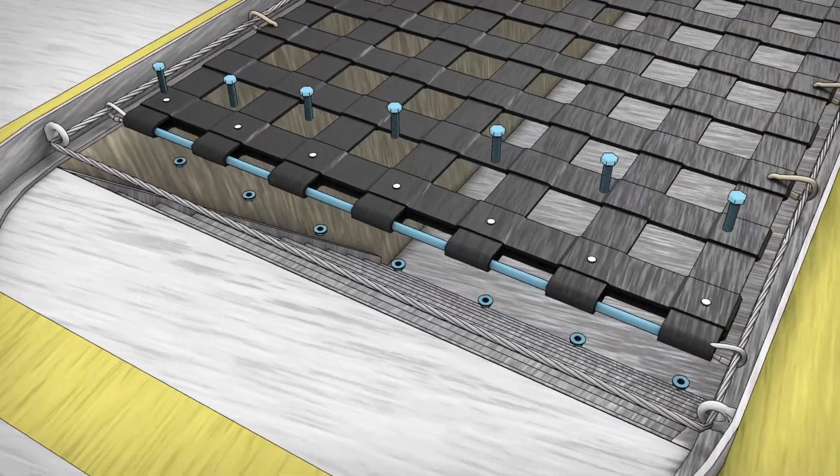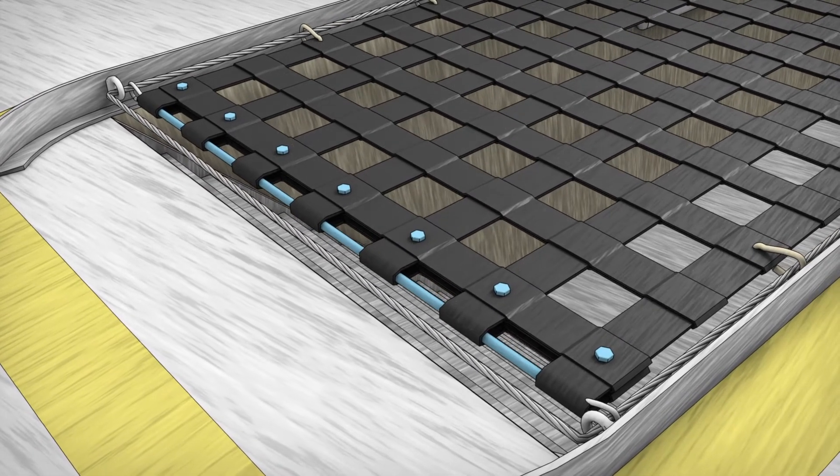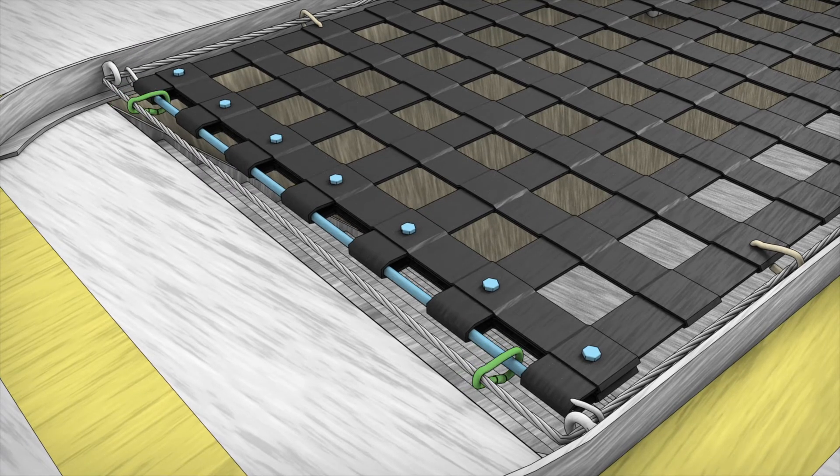To secure, insert a screw and nut into the seared holes. Using the quick link provided, hook and attach the active bar to the cable past the forged dies to secure in locked position.